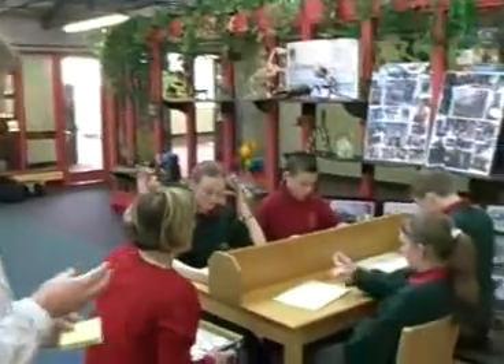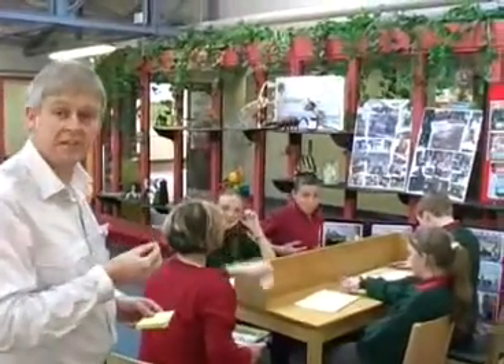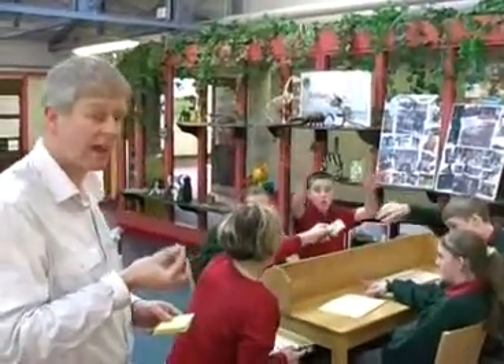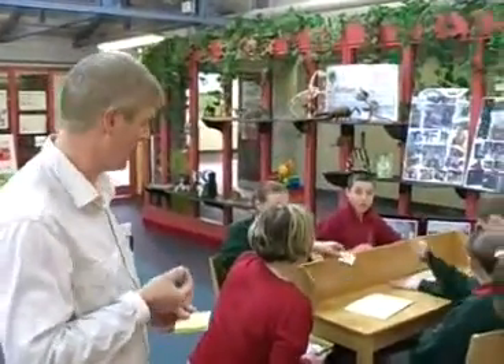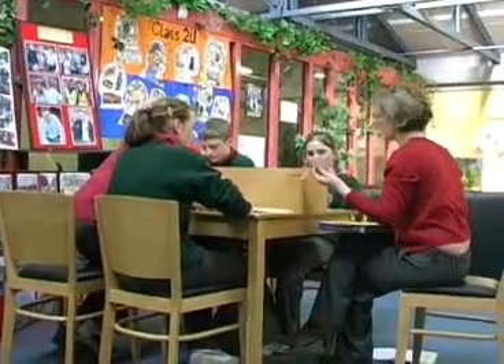Here we have a table where we have matching percentages and fractions. The idea is that you learn the concepts of both fractions and percentages, and as you can see the students are very much engaged by the parent and very much enjoying what is happening in the Maths.